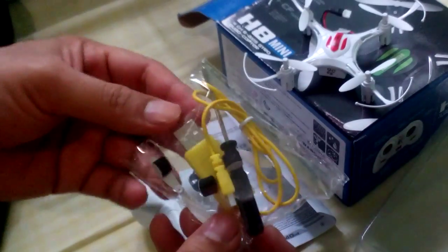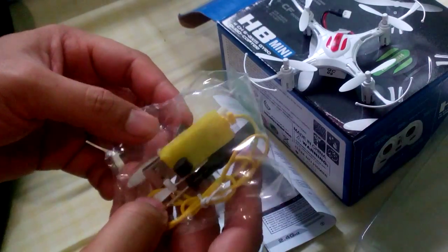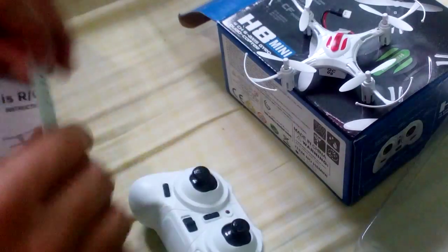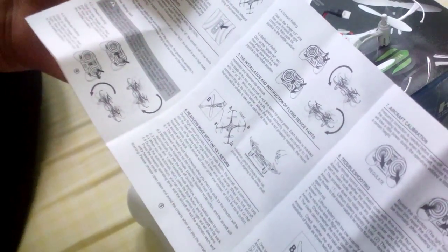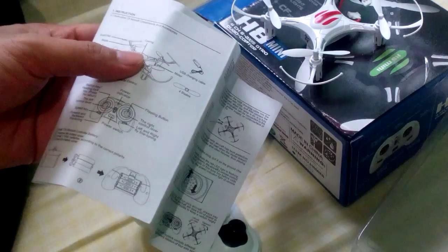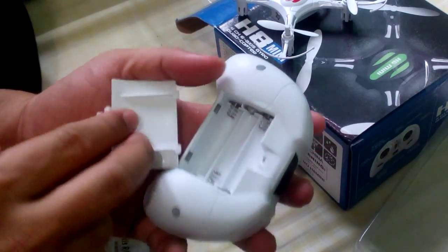In the box we have a screwdriver, a USB charger, and extra spare parts. There's also a lot of information in the manual about how to use it. Let's open this up and see.